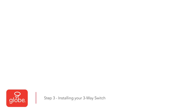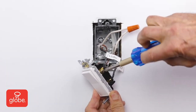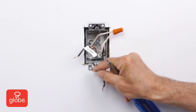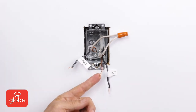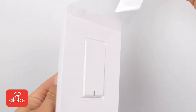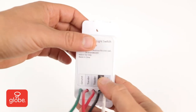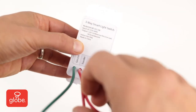Step 3: Installing your new smart three-way switch. Disconnect the existing wiring. If they are in poor condition, cut and strip the insulation for new wiring. Next, remove the protective film from the smart switch and remove the wall plate. Note the labels on the back plate of the switch with correct color and naming for each wire.